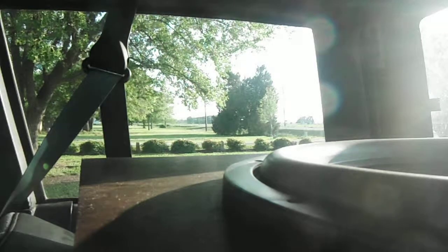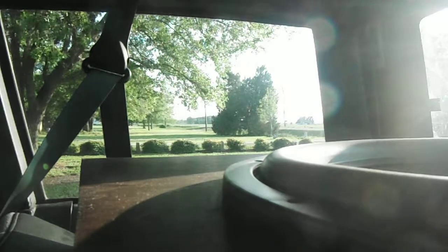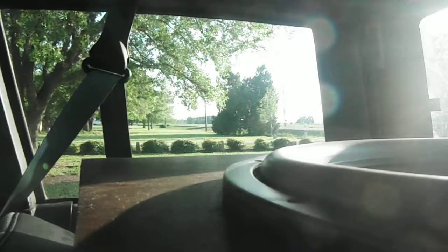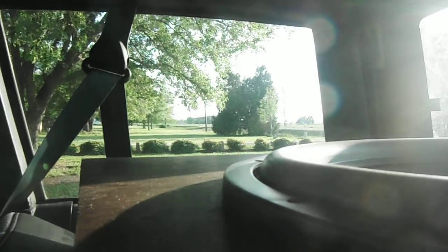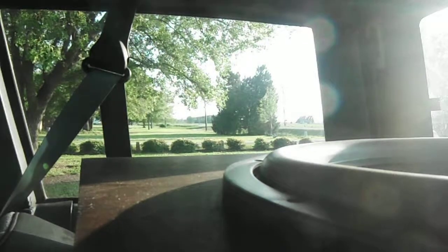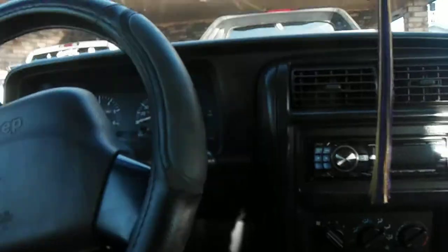Let's go ahead and put this grill back on — this grill likes to be a bitch sometimes. There we go, got that back on. Let's show you guys how they sound. I still have them on my Alpine CDA-9886 and they still sound pretty good for being on head unit power.